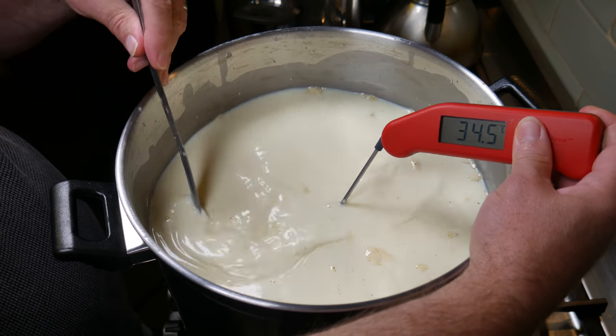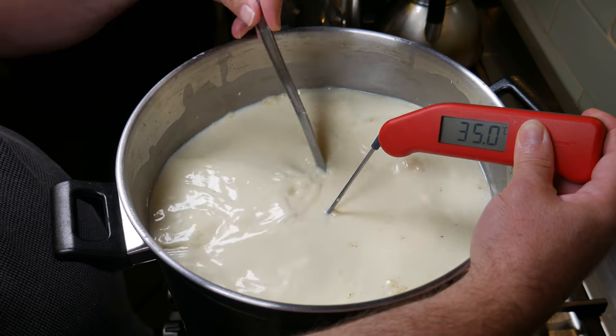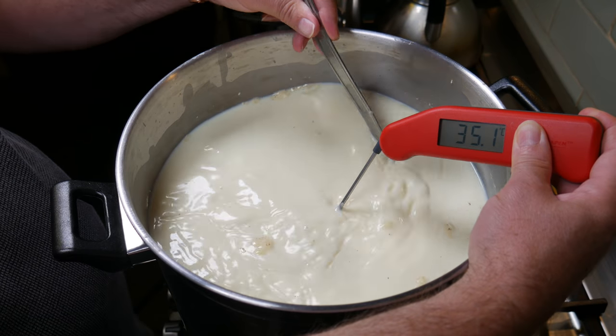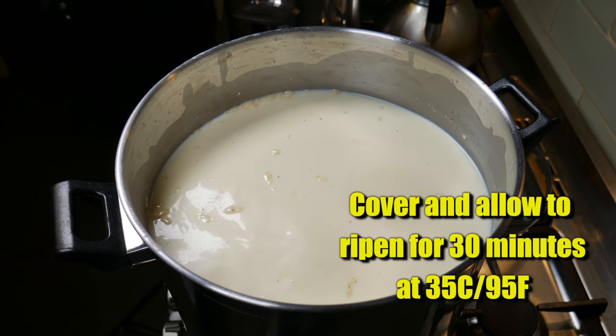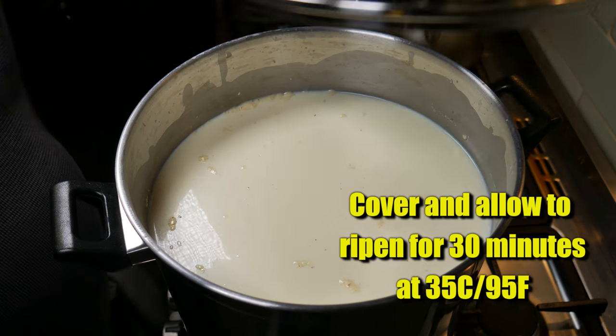The first ripening temperature was perfect for the Flora Danica; this higher temperature is more suited for the Thermophilic starter culture. We've reached the target temperature of 35 degrees. There's a second ripening time — we're going to allow that to ripen for 30 minutes at 35 degrees Celsius, 95 Fahrenheit. I'm just taking it off the heat because I know my steam bath increases the heat over time.